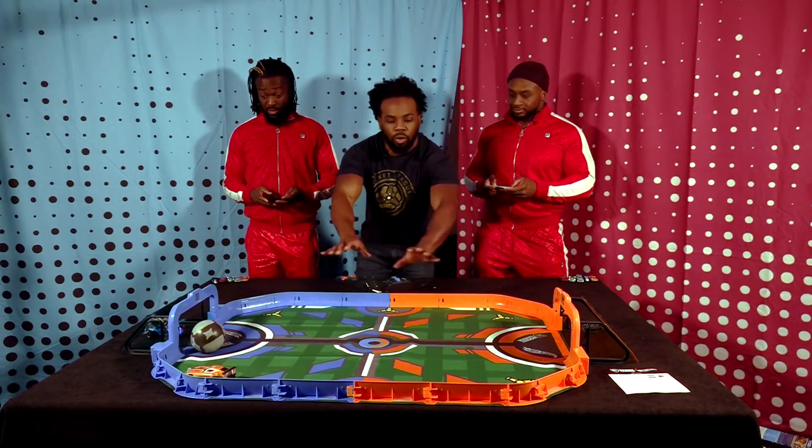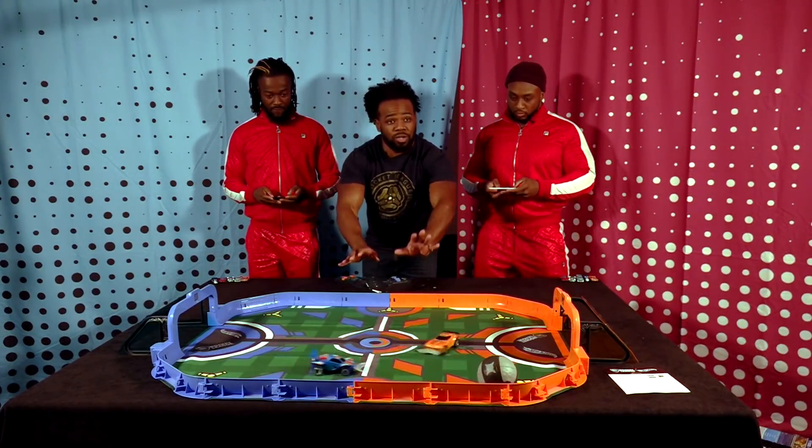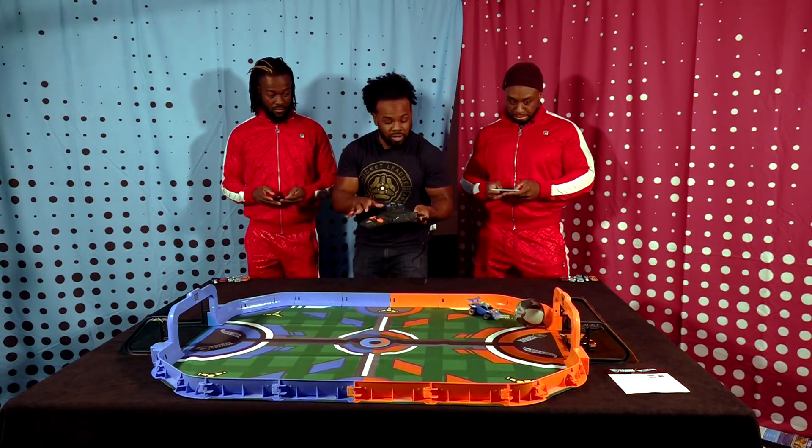Inside the box is all this goodness. You've got your whole arena, you've got your goals, you've got your two cars. You have your ball and you have your charging station with a USB that you connect so you can charge the cars. This holds the ball for you — it's a nice little setup. Goal! Noooo!